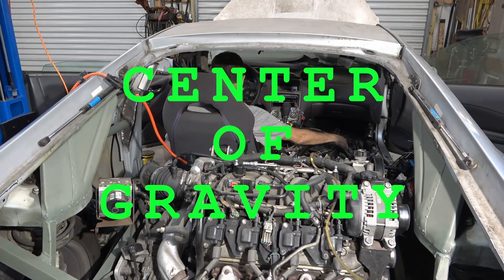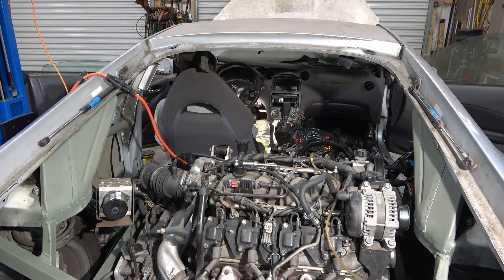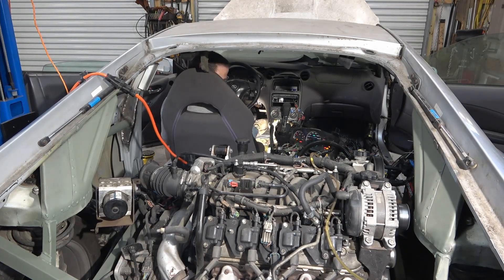So you've slapped a V8 engine in your Celica. You want to know a few things, like where's the center of gravity going to be? Well, this isn't going to be an exact figure, but it'll get us in the ballpark.